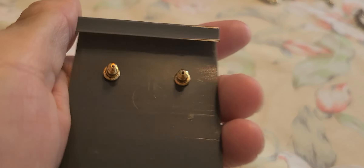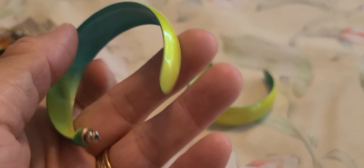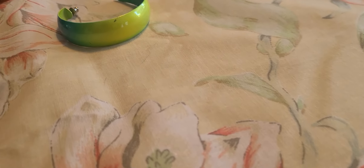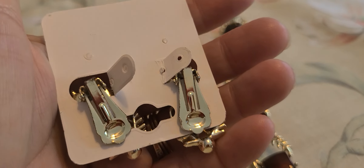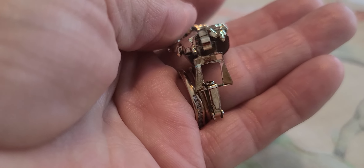Marked pierced. This little dangle lucite earring — I saw them, they were only 50 cents, I picked them up. I like the colors on them, very bright. Very large hoops and they are metal. Then I have these thermoset earrings and bracelet set — no markings on it.